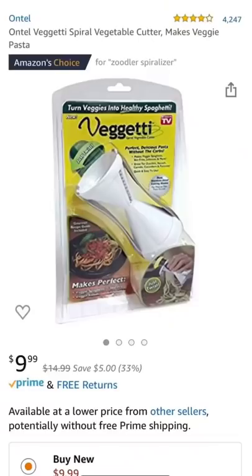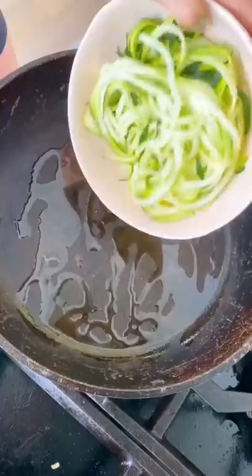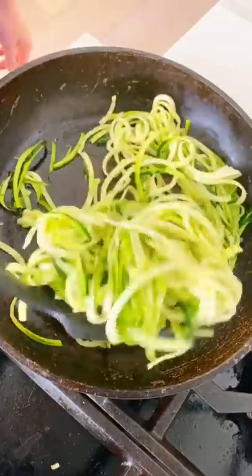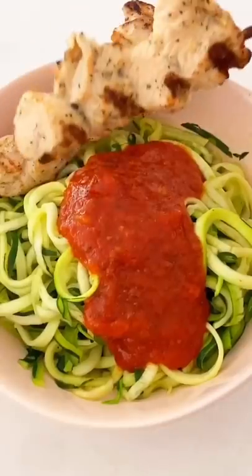I'm going to show you guys how I make zoodles. Grab a zucchini, grab a spiralizer — this is the one that I have — and start spiralizing. It's really fun. Then sauté for a few minutes and add some salt. Add on some warm marinara sauce and your protein of choice.